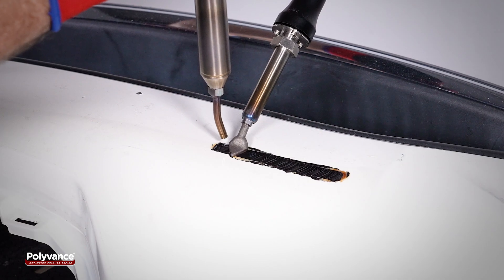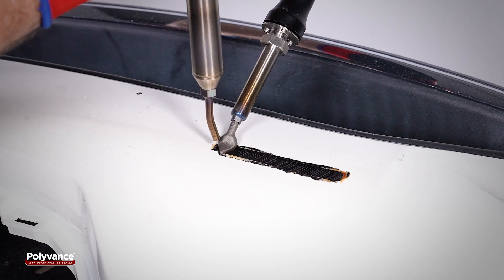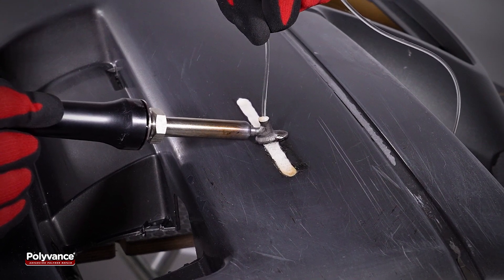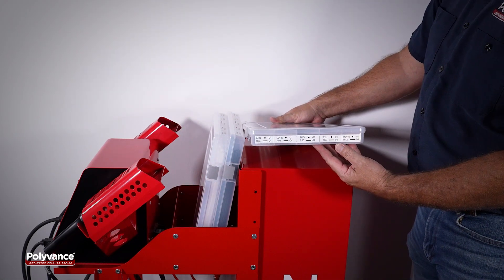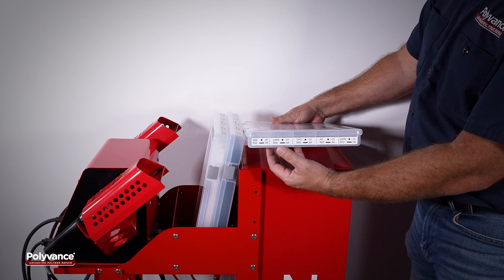In addition to the nitrogen welder, the NitroFuser Touch includes an airless welder which is perfect for smoothing nitrogen welds and repairing thermoset polyurethane plastics. Three organizer boxes of plastic welding rod and several welding accessories also come with the welder, allowing users to start welding plastic right away.